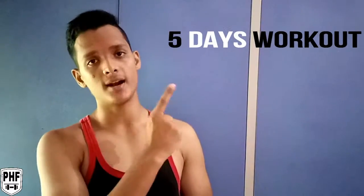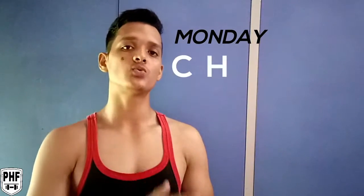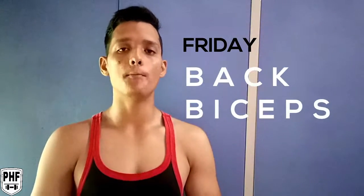Next week we will start our 5-day workout split: Monday, Tuesday, Thursday, Friday, and Saturday. Wednesday and Sunday will be our rest days to allow our muscles to recover. Monday is chest workout — body and machine workout. Tuesday is triceps and abs. Thursday is legs and abs. Friday is back and biceps. Saturday is shoulders and abs.